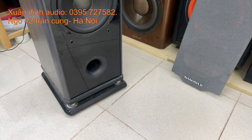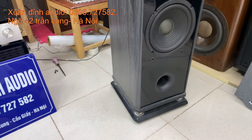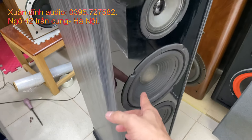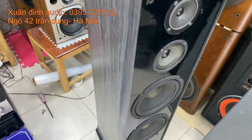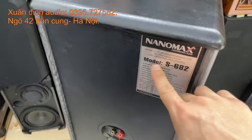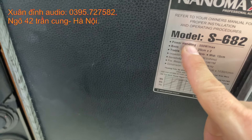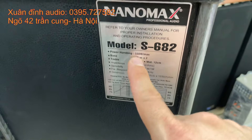Nanomax là thương hiệu hàng đầu sản xuất tại Việt Nam. Căng lưới loa còn đầy đủ. Cặp loa này kích thước tổng quan chiều cao là 1m04, chiều ngang 28cm, chiều sâu 30cm. Loa sở hữu 2 bát kép 20, một trung, một tép. Dòng loa này để các bác nghe nhạc và hát karaoke gia đình. Model là S682, trở kháng 8 ohm, công suất maximum 550W - nhưng đây chỉ là công suất triệu tải, không phải công suất thật của loa.